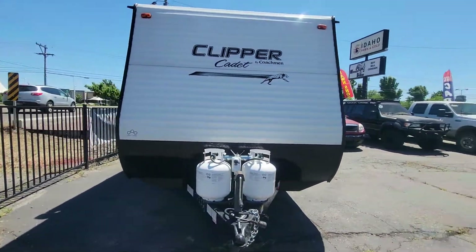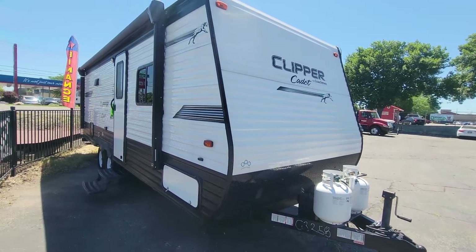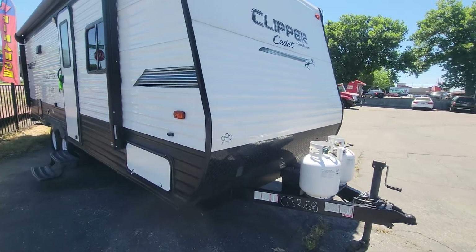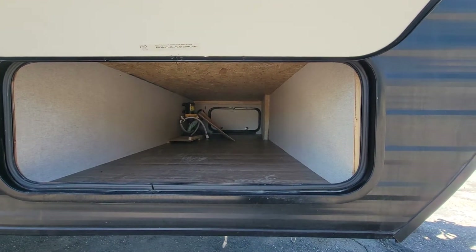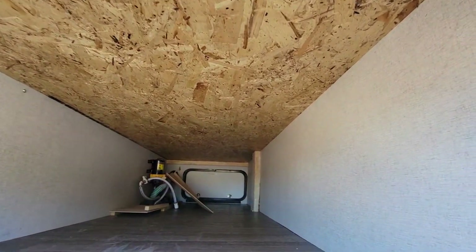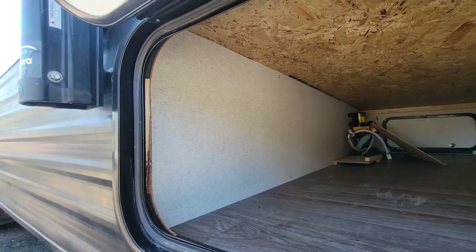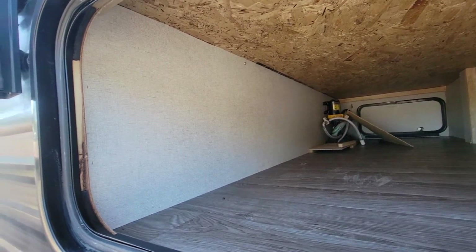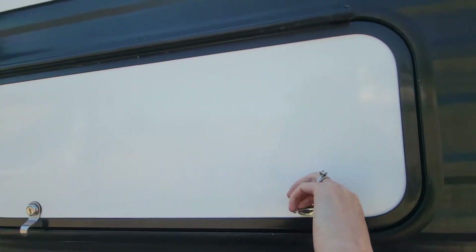The awning works. I'll put the measurements for the awning in the description below. Let's take a look at things like this storage — it's got pretty big storage. It goes all the way back inside and you'll see there's no leaks or anything, no abnormal colors. There's just a little bit of normal dirt, things like that.